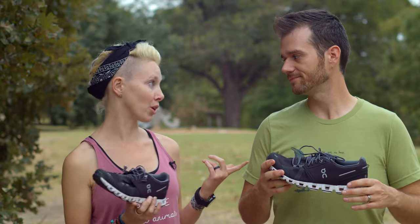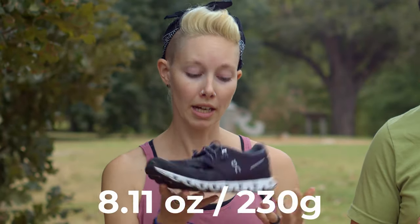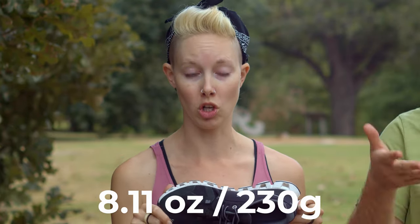First things first: this is a vegan shoe. All of On Running's shoes are actually vegan. They even have one that has vegan leather on it, so if you want a slightly swankier sneaker, you can have it. So let's talk about what makes this shoe unique — first of all, it's super lightweight. I mean, it is called the Cloud after all.